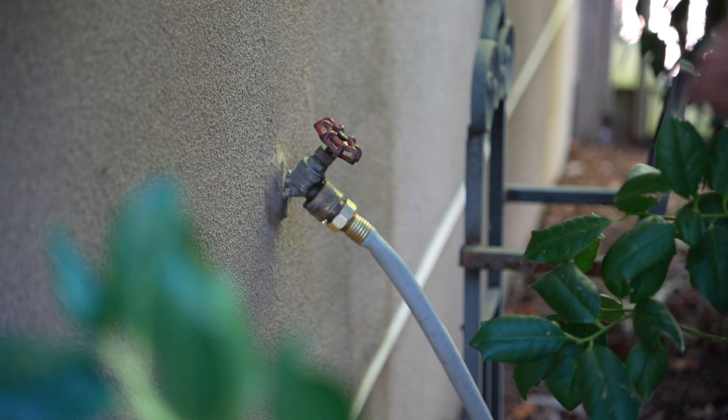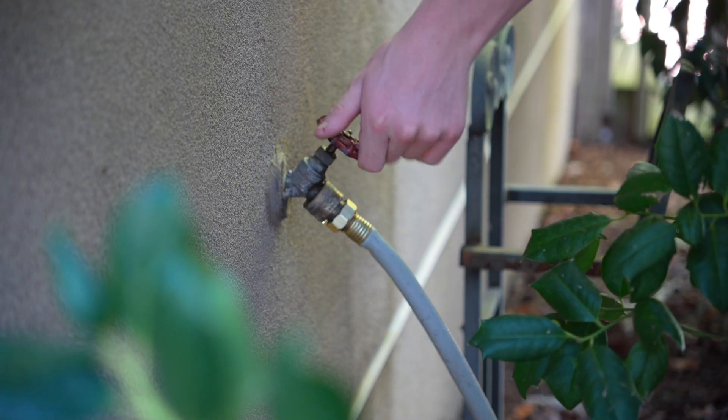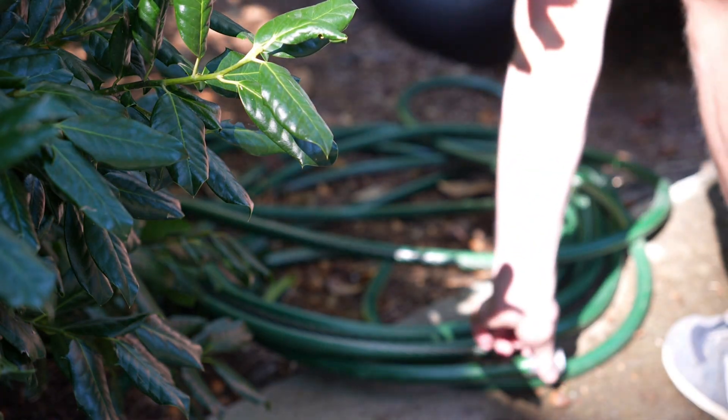Just like in the atmosphere, the first ingredient is water. All you'll need is a simple garden hose connection to supply our guns with this ingredient.